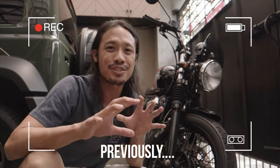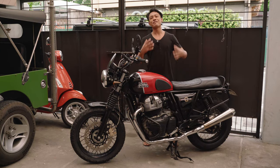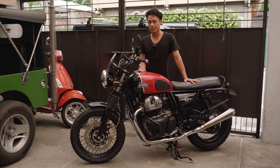I will be slowly turning this into a scrambler, so expect content on that build. Hey everybody, I'm finally back as promised with a build update on my Royal Enfield Interceptor. In my video about why I sold my Himalayan, I told everybody that I would be converting this into a scrambler. And I think this will be one of the simplest, maybe most accessible Interceptor scrambler builds you will find on YouTube.